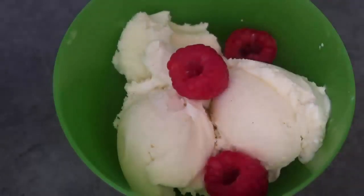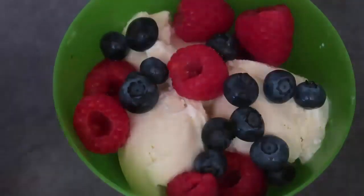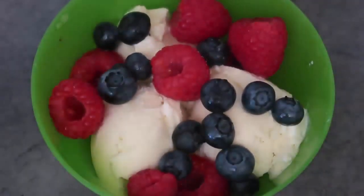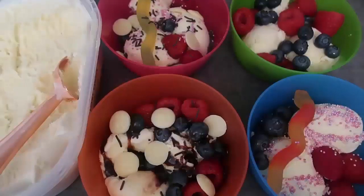The final bowl is for my husband — he just wants some fruit with his, so we're going to do some raspberries and a whole lot of blueberries. This is kind of the perfect summer dessert, isn't it — all lovely in-season berries and ice cream.